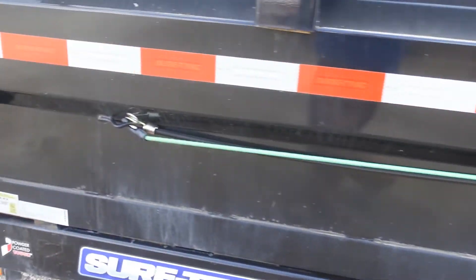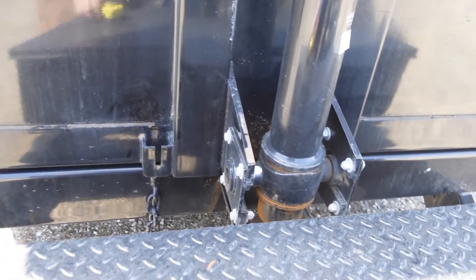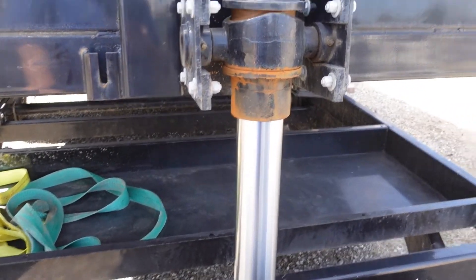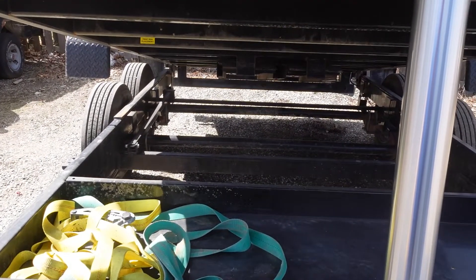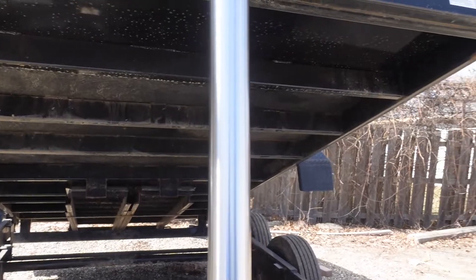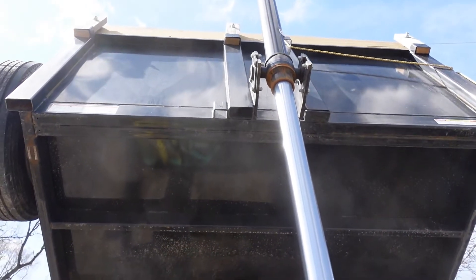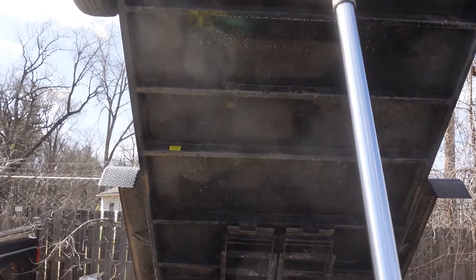That's pretty much it for the outside. Let's lift this baby up and we'll look underneath. All right, that's all the way up.